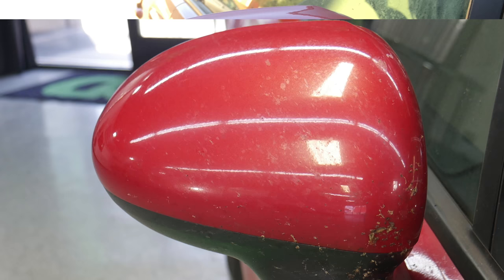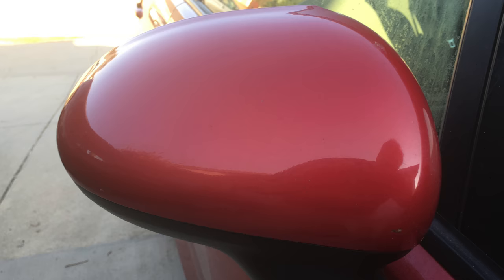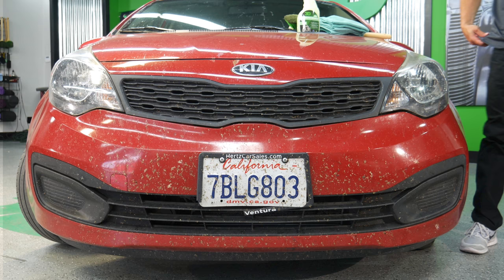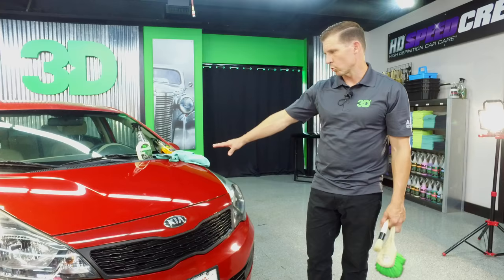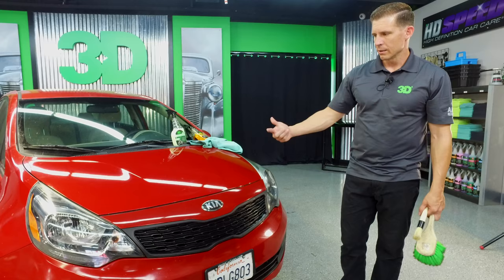I've gone through and we finished what we can do here with the bug remover and the waterless car wash. Not too difficult considering it looks like you ran through a forest of bugs. Now we're ready to go — we'll do a quick little detail on this, put some dressing on it, and send this off to the owner.